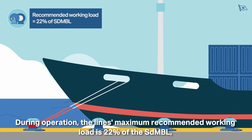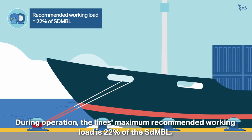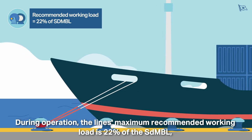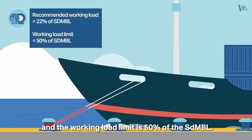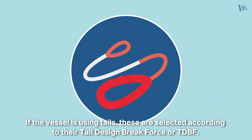During operation, the line's maximum recommended working load is 22% of the SDMBL and the working load limit is 50% of the SDMBL. If the vessel is using tails, these are selected according to their Tail Design Break Force, or TDBF.